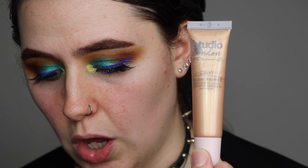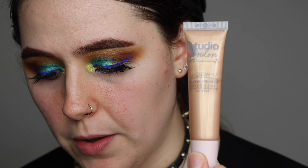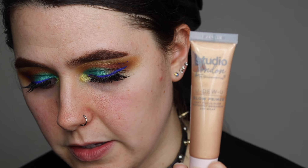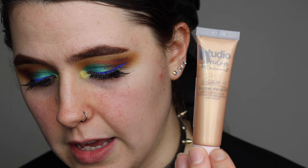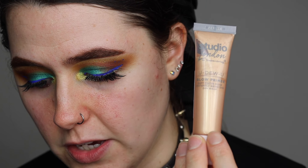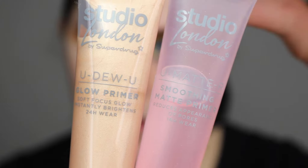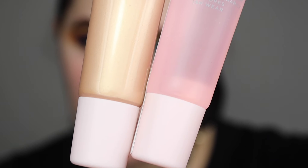The glow one says: give your skin the gift of glow with the 'Glow Hard or Glow Home' primer. The lightweight formula leaves skin feeling hydrated while blurring out imperfections and fine lines. The universally flattering gold shimmer delivers a soft focus glow and instantly brightens skin. So you've got one with a slight hydrating factor that gives a glow, whereas this one is matte.